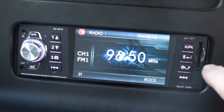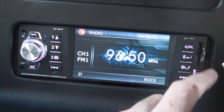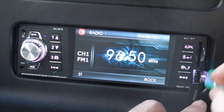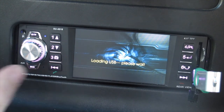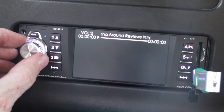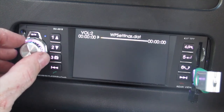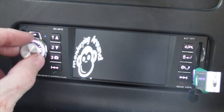Another thing that works nicely is the SD and USB port. If I put in this USB stick here, it's going to read it, show that there's USB connected, and play whatever's on it. Let me turn the volume back up and give it a second.